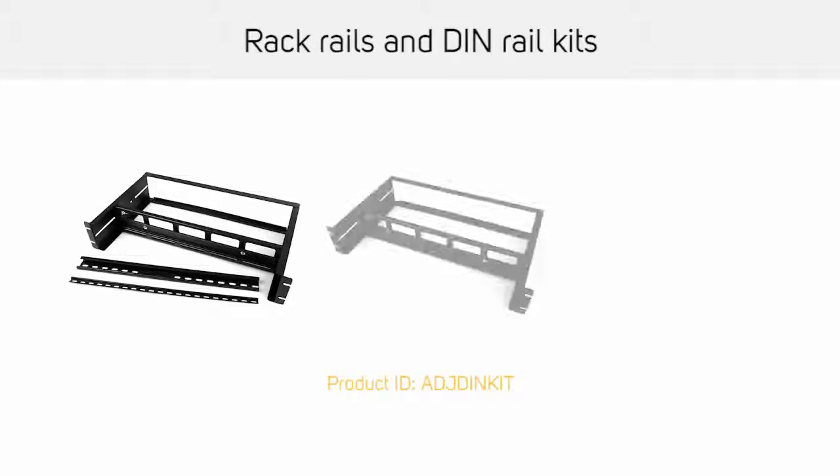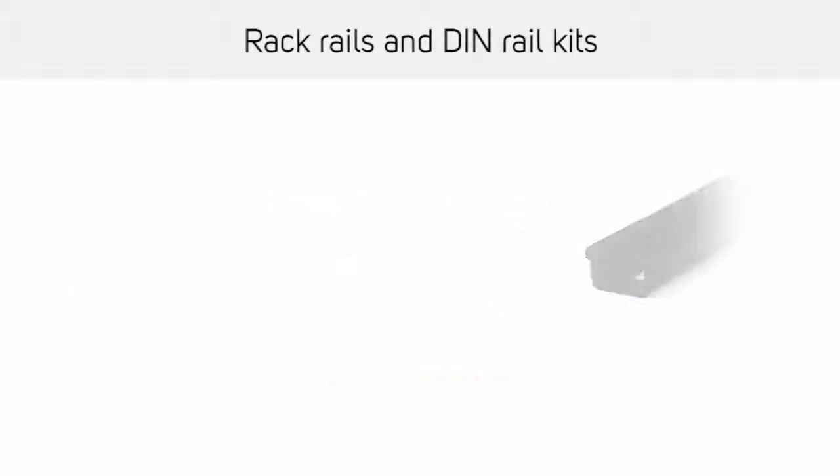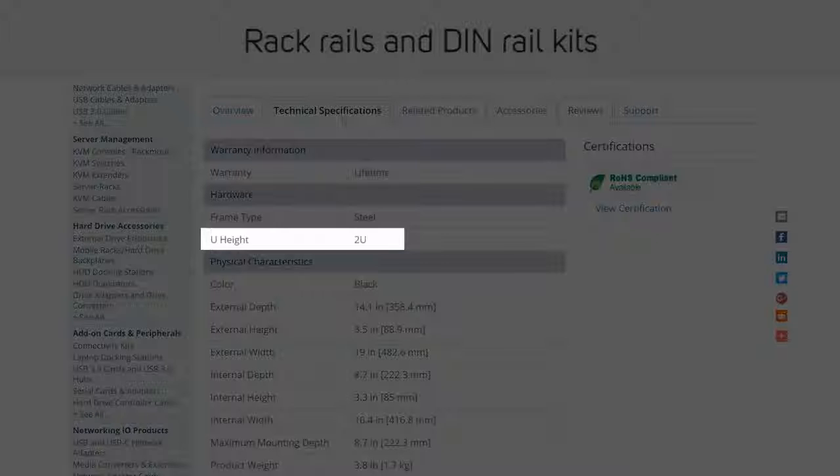DIN rails are an industry standard for server rack equipment and StarTech.com offers a DIN rail kit which fits all standard 19-inch racks. This kit features adjustable depth and the entire kit occupies two U of rack space.